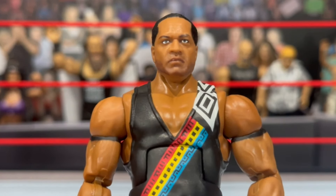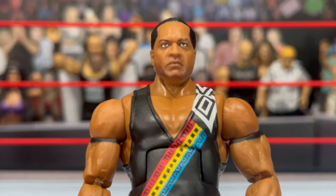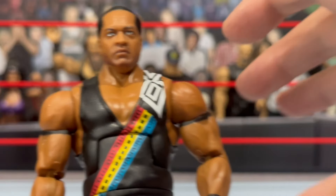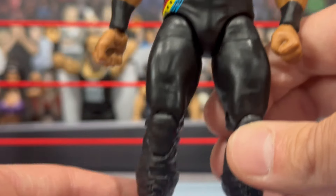If you had the original K-Mart version, he didn't have a fisted hand — either you had to find a hand to swap or have him with the open C-grip holding his handle. That was just the dumbest thing. I still have that figure and we'll compare. This new figure looks great — it's a very simple all-black attire minus the stripe. You can see the stripe continues on the back.